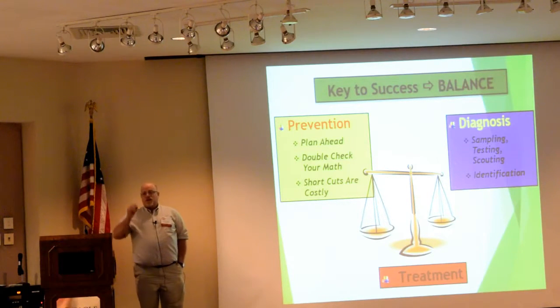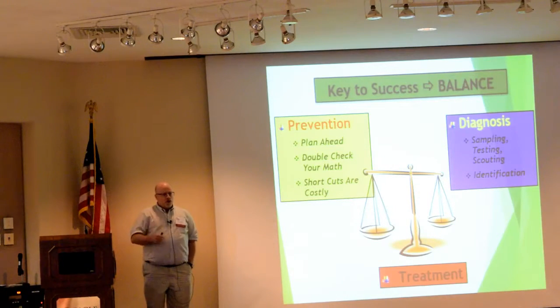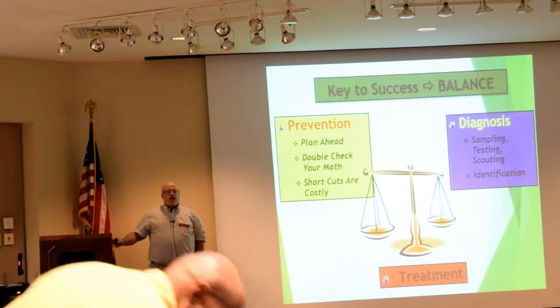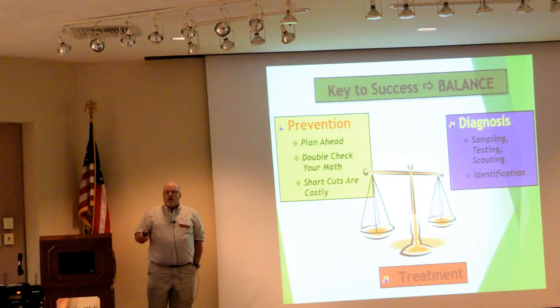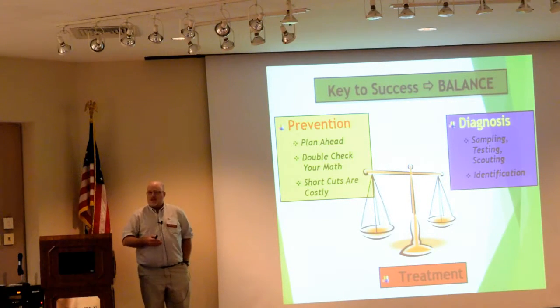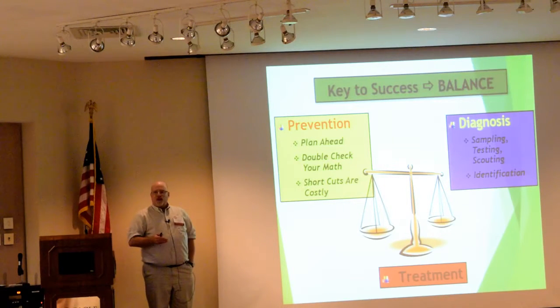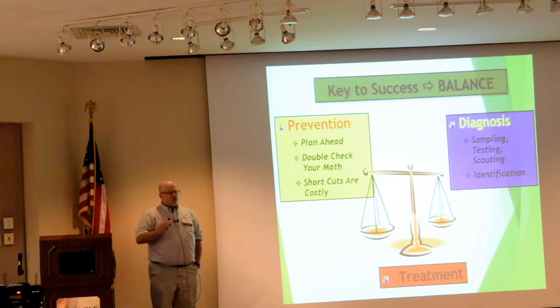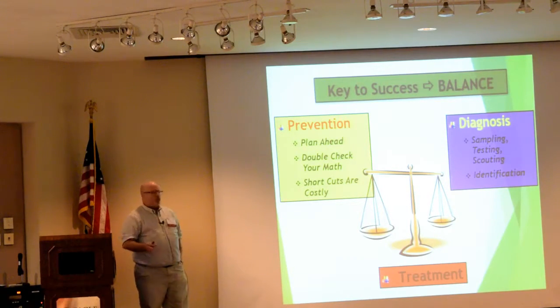When it comes to nutrition, prevention is the key. Double-check your math. If you're using a formulation from the greenhouse tomato book or buying pre-mixed materials, double-check your instructions. Make sure your scale is set to the right adjustment — if you're supposed to measure in grams, make sure it says grams; if it's ounces, make sure it says ounces. I've seen this happen more than once over the last 25 years. Always double-check the math and always double-check the formulation you're using.